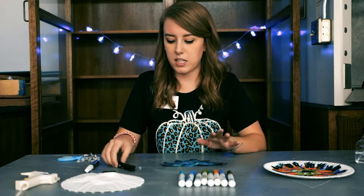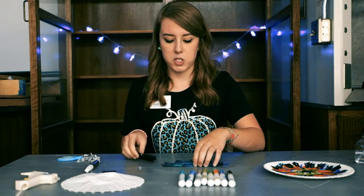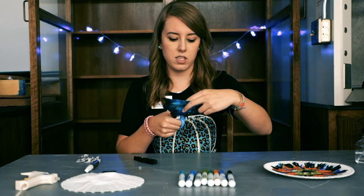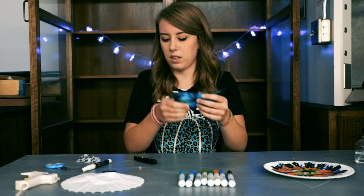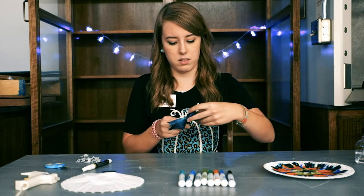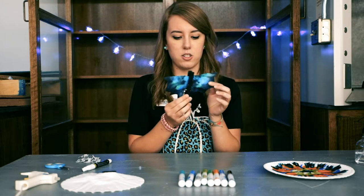Most importantly, you will need a clothespin. I already painted mine black to make the body of my bat. Once you have your wings ready to go, I'm going to cut about a three-inch slit up the middle like this. Then we are going to take our clothespin, open it up, and put it through the middle. Now you have your bat wings attached to your bat body.